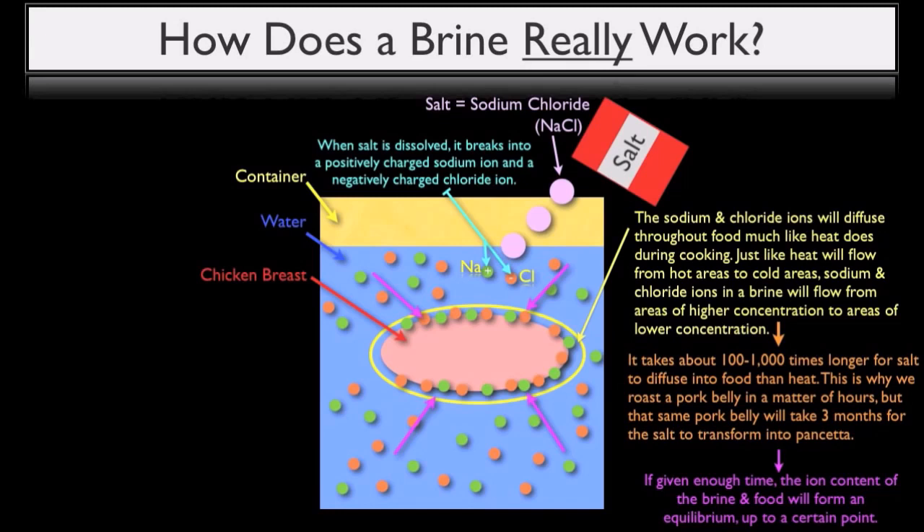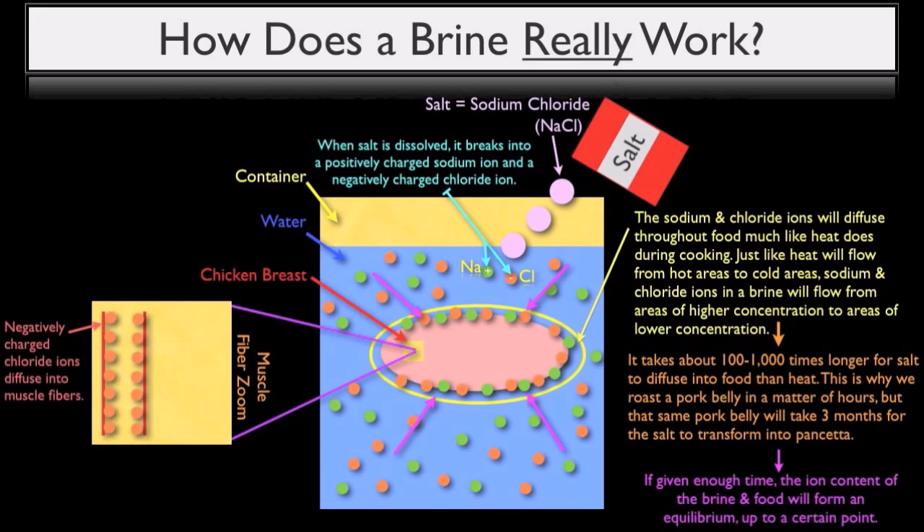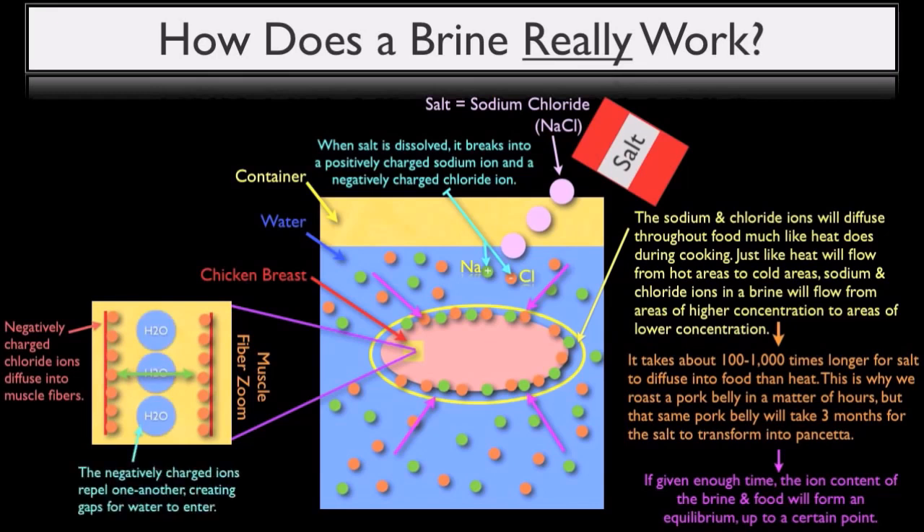Once sodium and chloride ions start to diffuse into our chicken breast, something interesting occurs. To illustrate this, let's zoom into our individual muscle fibers to get a better look at what's going on. What begins to happen is the negatively charged chloride ions will start to diffuse into the muscle fibers that make up our chicken breast. These chloride ions will then start to repel one another, creating larger gaps than normal between muscle fibers, and these gaps are then filled by the surrounding water of the brine, allowing the muscle fibers to take in more water.